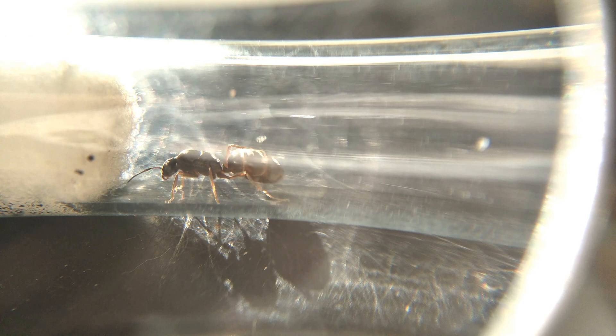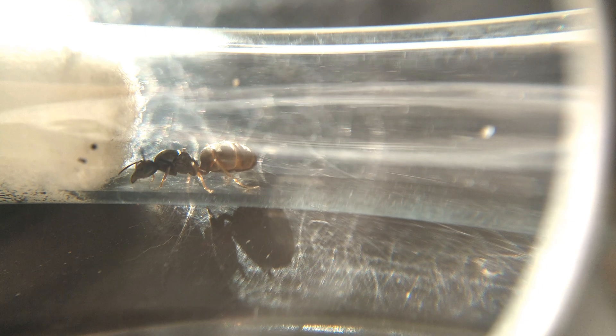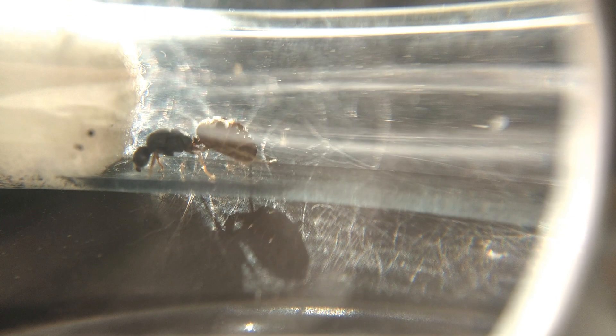As these queens are fully claustral, they don't need to eat anything during their founding stage. Once their nanitics hatch, in about a month, they love drinking sugar water and will accept bugs and fruit as well.